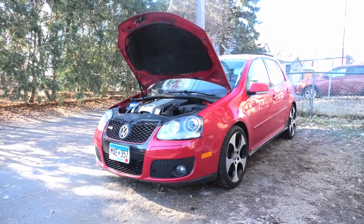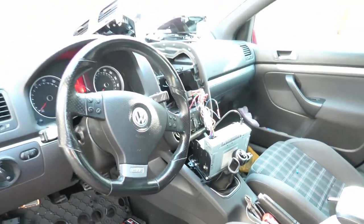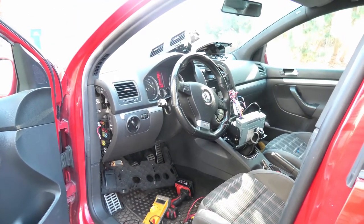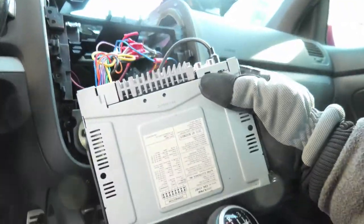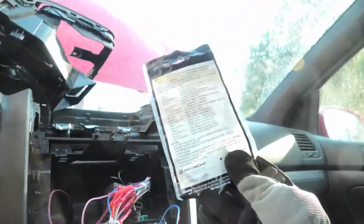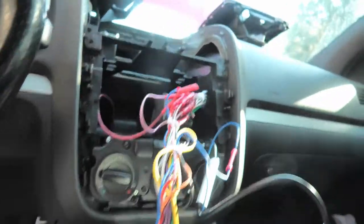I didn't think we needed to make a video of this because there's so many videos of installing stereos in the GTI, but we ran into a puzzlement. So we ordered your basic installation kit, which included this harness, and this came from Skosh. It's got the wiring diagram.